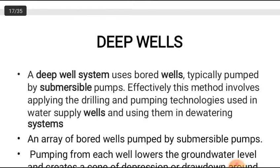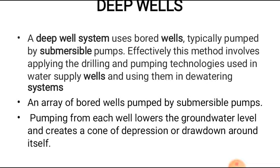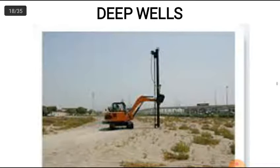The next is the deep well method. The previous well point method is only for shallow depth; for greater depth we go for deep wells. A deep well system uses a bored well typically pumped by a submersible pump. This method involves applying drilling and pumping technologies used in water supply wells. An array of bored wells pumped by submersible pumps lowers the groundwater level and creates a cone of depression or drawdown around each well.